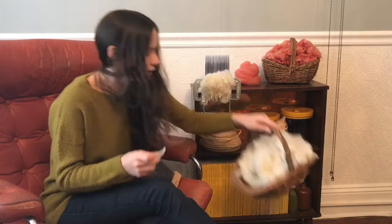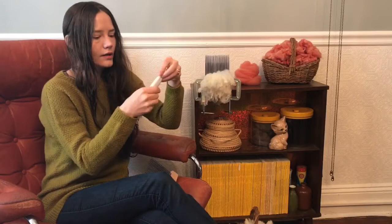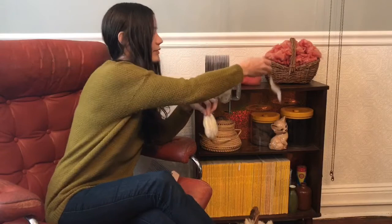As I pick the fleece out of my basket here to load my comb, I'm pulling it from the tip end, and I'm trying to get as much tip together as I can — it'll separate into a little bunch. I'll look over the fiber and make sure that I don't have any dark mixed in, and I'll just separate that as I go.